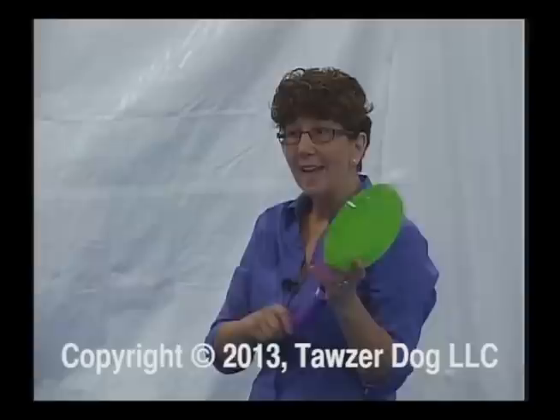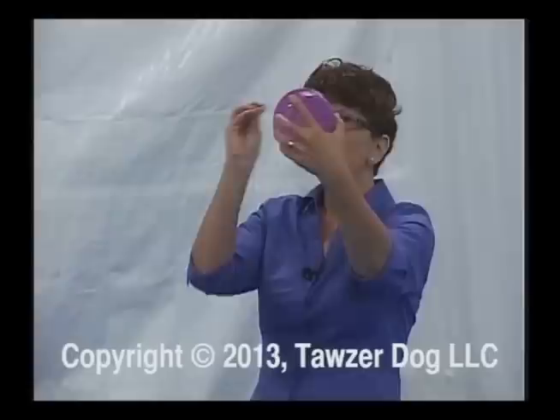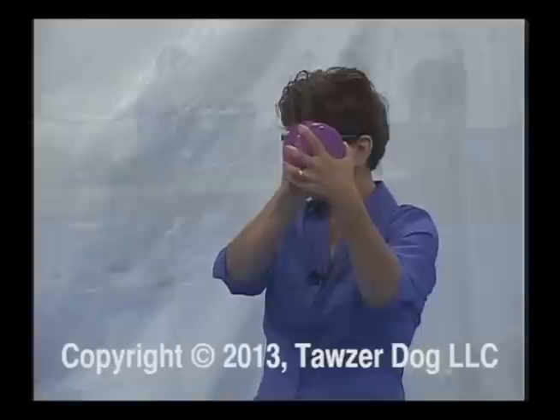When you're done, I'd like you to get the dog to repeat the behavior as many times as you can. So if the behavior is 'put your muzzle in the bowl' or 'touch the bottom of the bowl,' I want you to see how many times you can get the dog to go put his nose in the bowl.